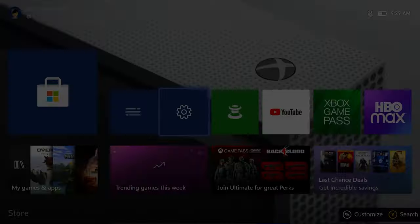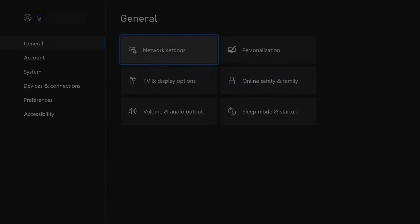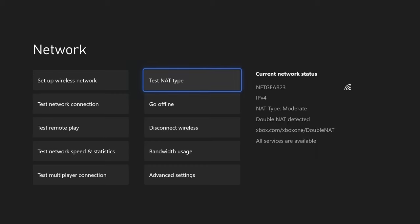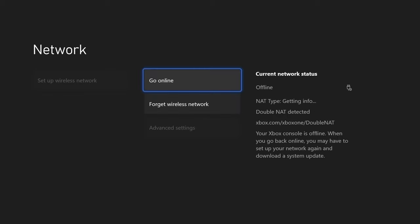To do that, go to Settings, then select Network Settings. Here, choose Go Offline. To reconnect to the internet, repeat the process and select Go Online.